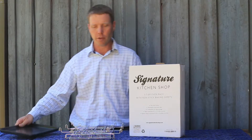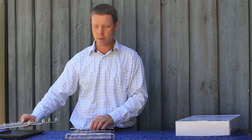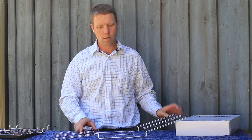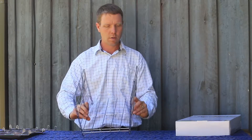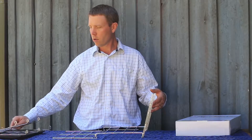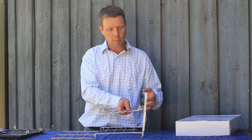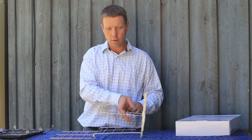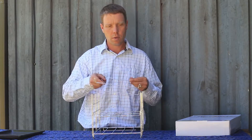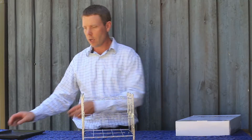To assemble the three-tier oven rack, fold the sides out, little legs pointing down, and install the racks wherever they work best. And you're ready to go.